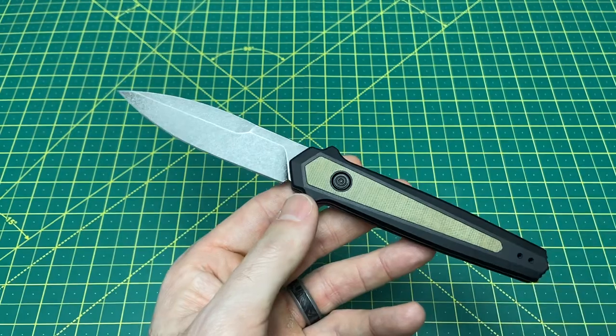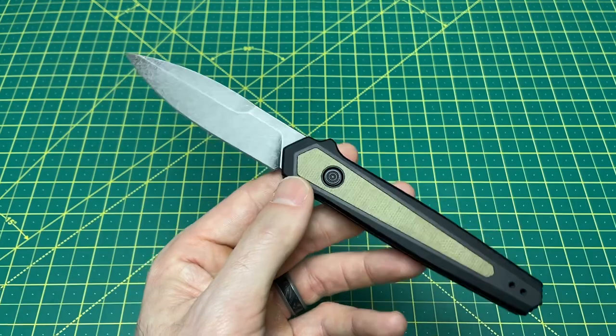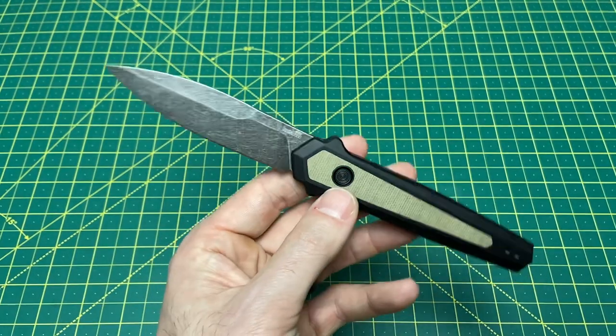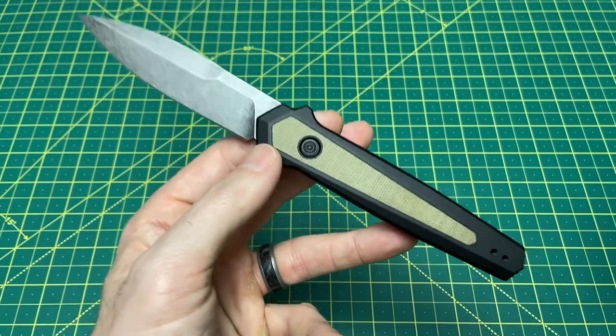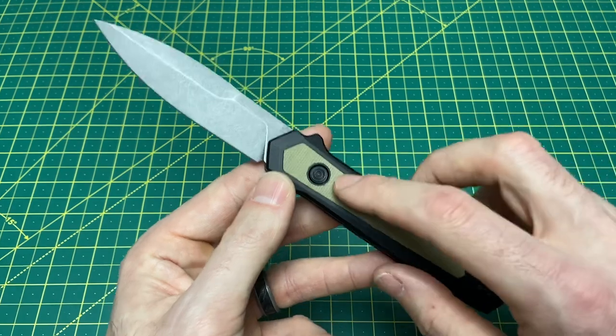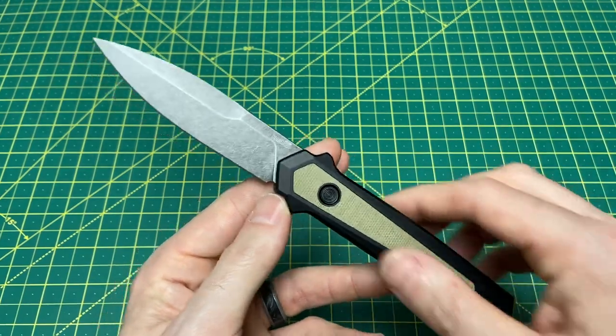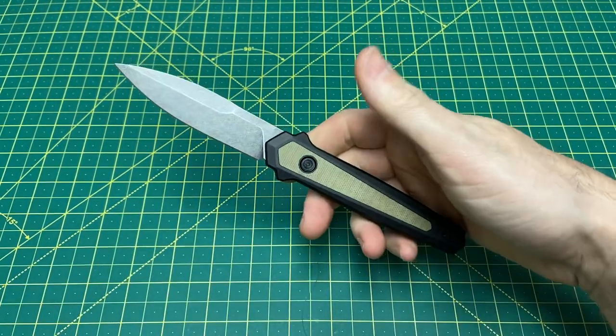Weight comes in at a very light 3.01 ounces — very impressive for a knife of this size. And the price is equally impressive: USA-made Magna Cut for $150. No issue there at all. Good to go — thank you Kershaw.